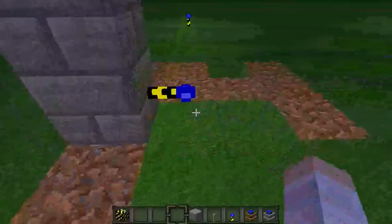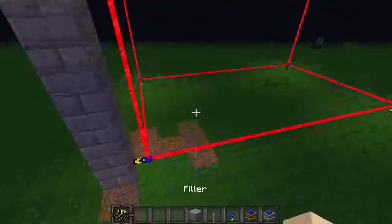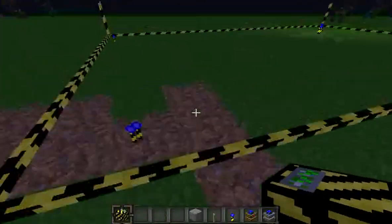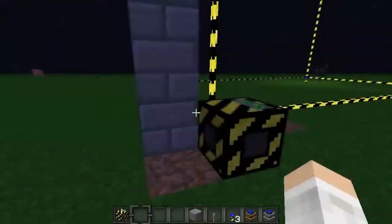There you go — it made a box shape. Now that it's made a box shape, you're going to want to place your filler, just like the quarry, on the torch. So there you go — you've set up the specifications to where your filler wants to be.